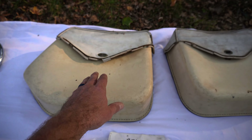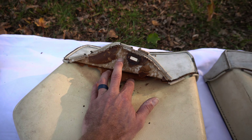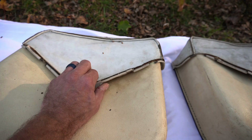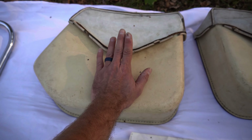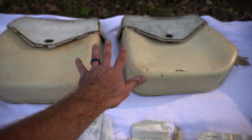The saddlebags are fairly used — they're dry, not new by any means — but still cool original saddlebags with cool old patina that would certainly match the project bike we're selling.